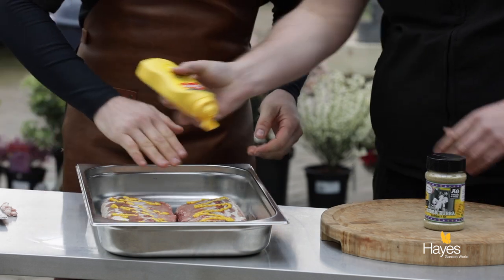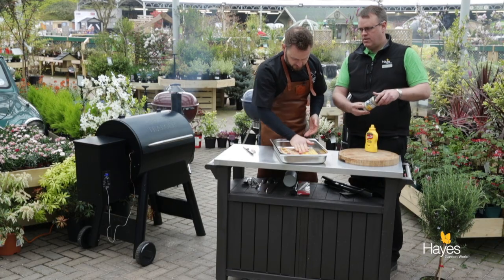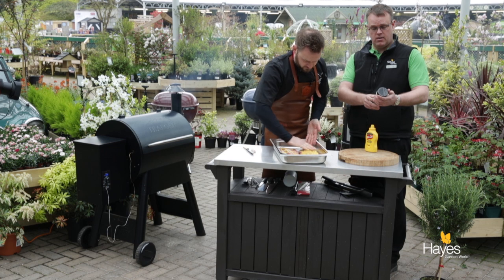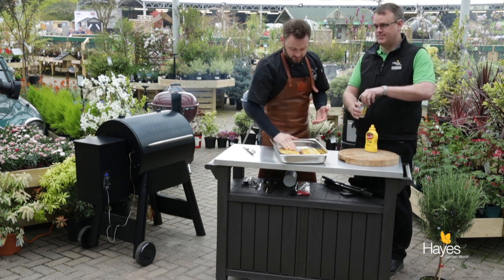We're going to use one of the Angus and Oink rubs — one we haven't used yet — this is Mr Rubber Rubber. I like the names on their rubs. This one is good for pork, chicken, fish, shrimp, and of course raccoon. Of course raccoon — everybody gets that, don't they.